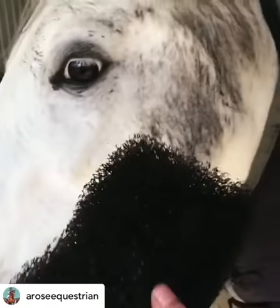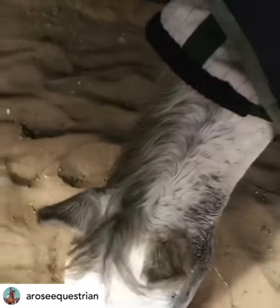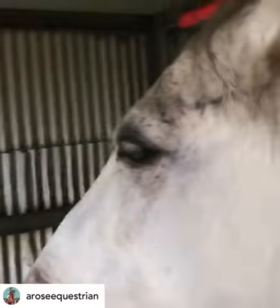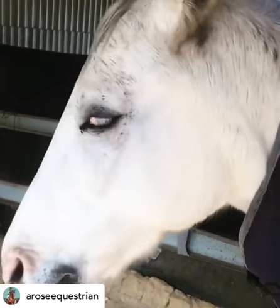I'll show you guys Tiger Tongue Sponge in action. Mr. Steve. I love this because watch this — it literally gets all the mud off, sorry mate, in a second. He's back to being white.